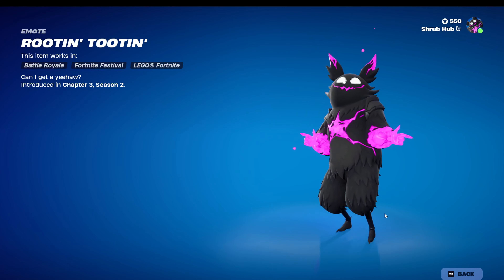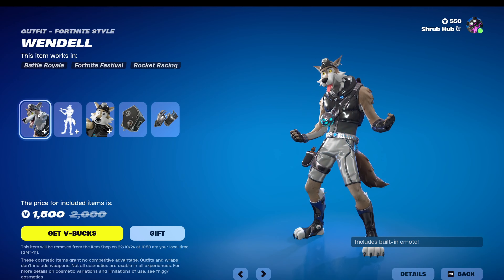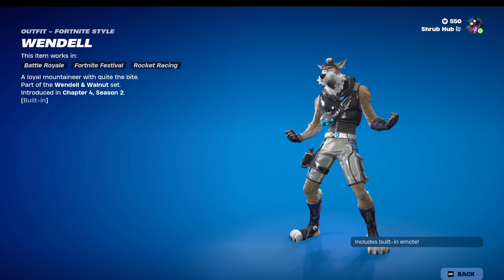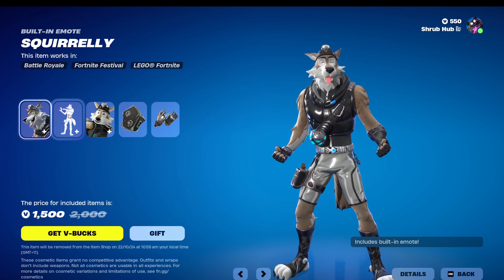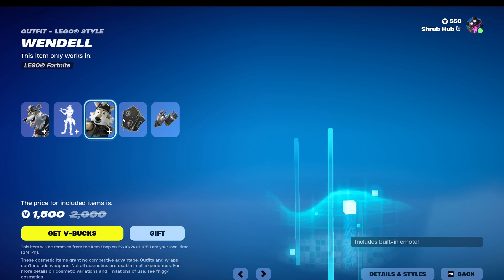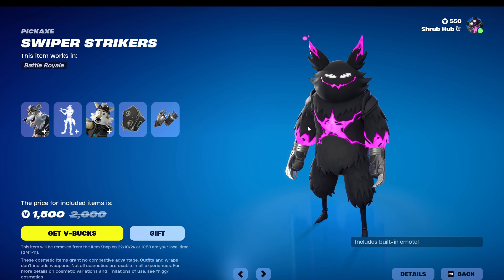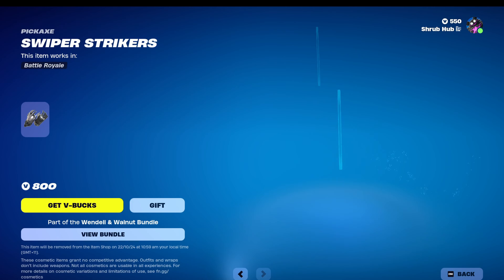Then we have Roosan Toosan here back from Chapter 3, Season 2. We have the Wendell and Walnut bundle back with Wendell here from Chapter 4, Season 2. He's a pretty interesting skin. He comes with the Skrill Key, a built-in emote, and this is his own style. He comes with the Nut Hutch Back Bling. Then we have the Swiper Strikers from the same season, and Gemp — all set too.